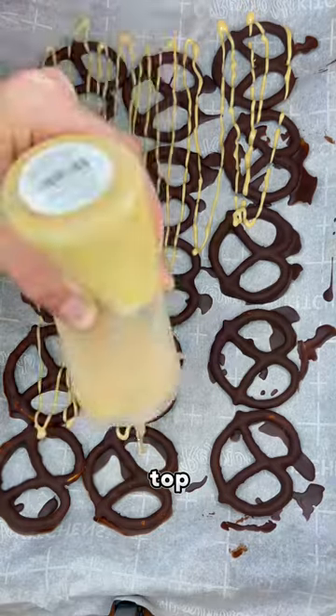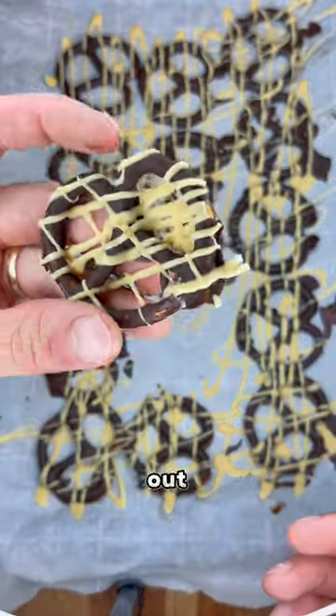Drizzle that peanut deliciousness on top of your chocolate covered pretzels. Once it's all hardened up, rip that puppy out of there, and let's go ahead and give it a taste test. That is perfection.